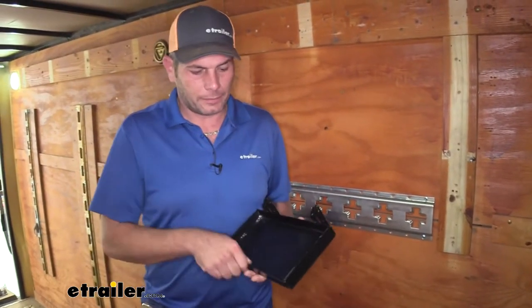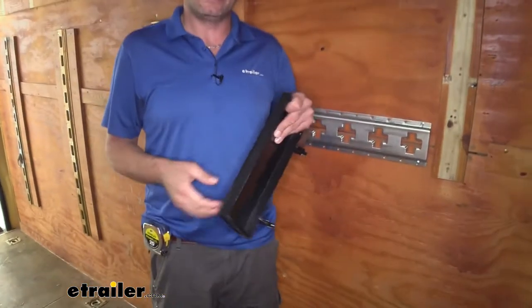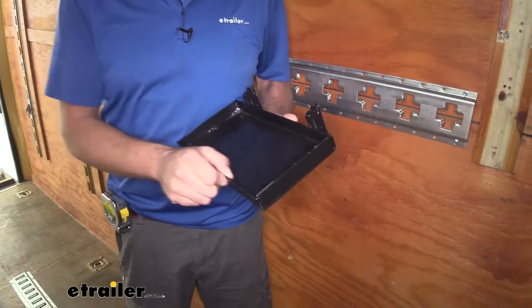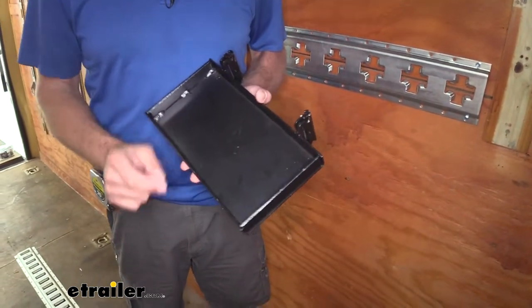You can hear it's a nice thick material. It's got a lot of structural rigidity to it — it's not like the thin filing cabinet steel or anything like that. It's got a good thickness to it. They've welded the end here on each side.